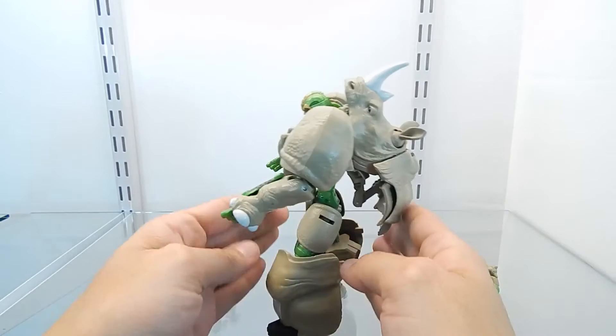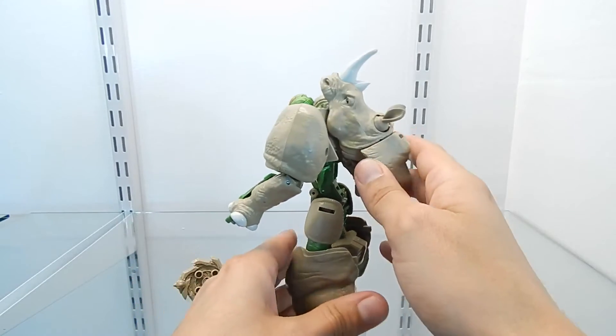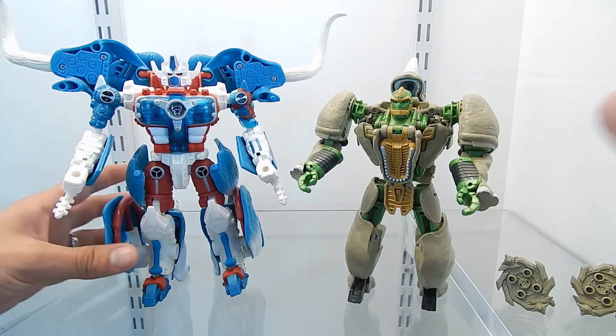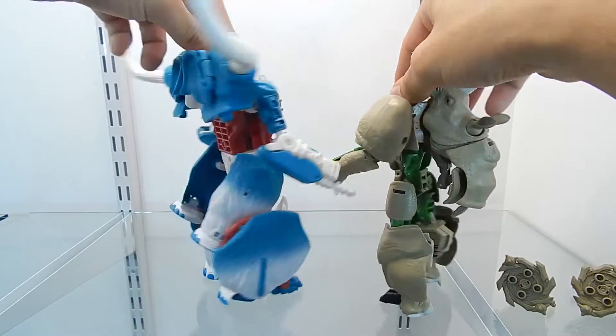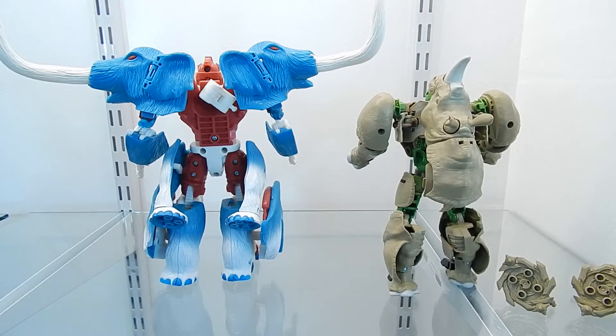The backpack of this figure sometimes might become a little bit of an issue when standing up the figure, especially if you have a loose leg like mine. Here for a size comparison, I have the figure Ultra Mammoth from the Transformers Collectors Club. I am very excited to add Rhinox to my collection because this is my very first Transformers Beast Wars figure. The size difference between the two is very noticeable. We have the figures front to front, and now let's rotate them so you can see the backside view of both figures.